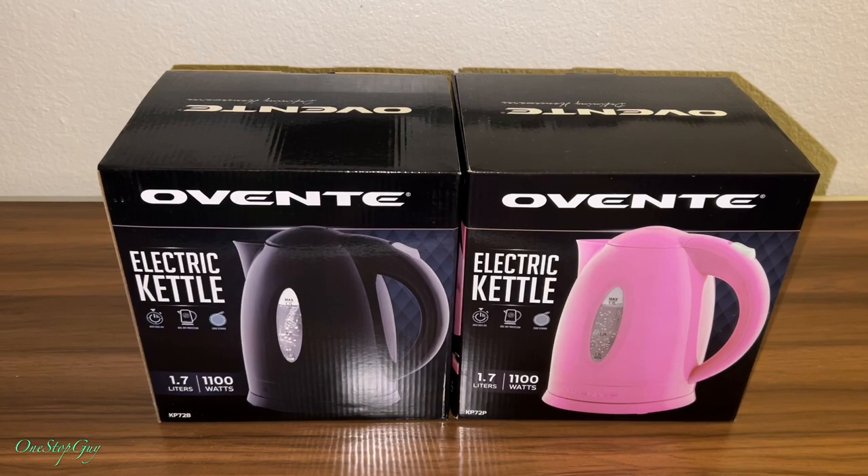Both of them just arrived home. I'm gonna go ahead and do a quick unboxing so you guys can see how it looks. We're actually gonna unbox the pink one first, but in this video it's just unboxing — nothing more.